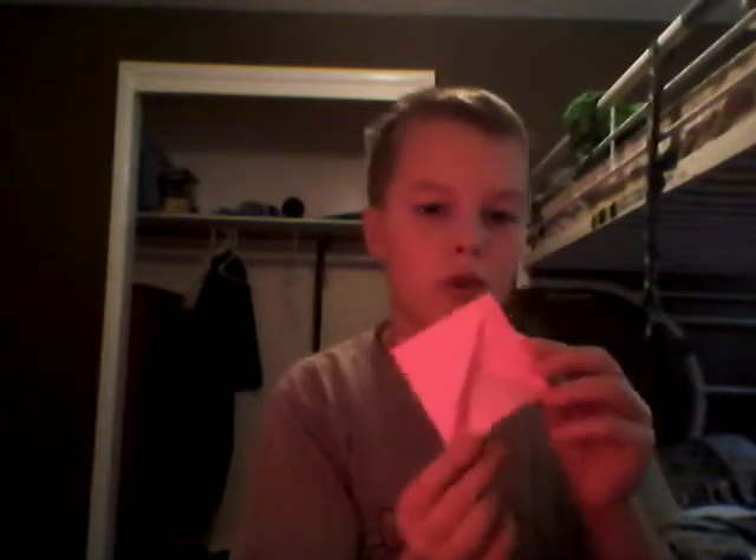You should have two flaps over here and then over on the top. Then point them towards you and fold this tip up to this corner again. So fold this tip up to this corner, do the same with the other side, and then you want to fold right along here.